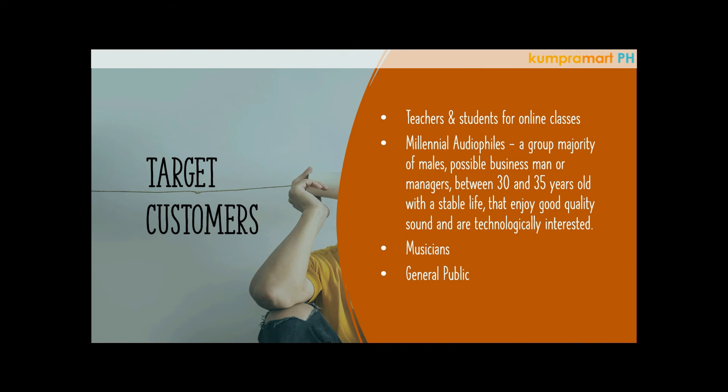As mentioned, the target customers are teachers and students who do online classes — that's a big market. You can also sell to millennial audiophiles: mostly males, possibly businessmen or managers between 30 to 35 years old with a stable lifestyle who enjoy good quality sound and are interested in technology. Of course, musicians and the general public are also target customers.